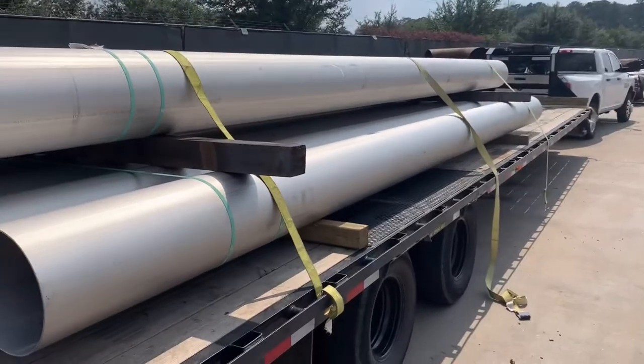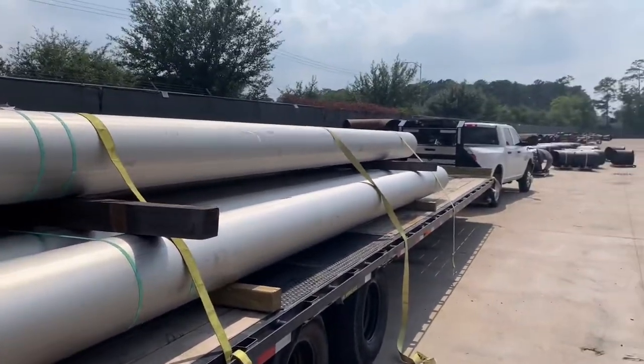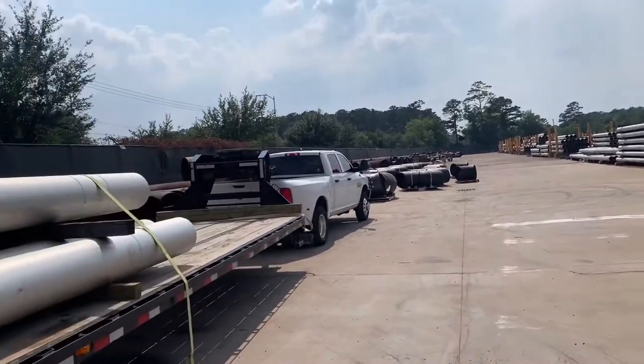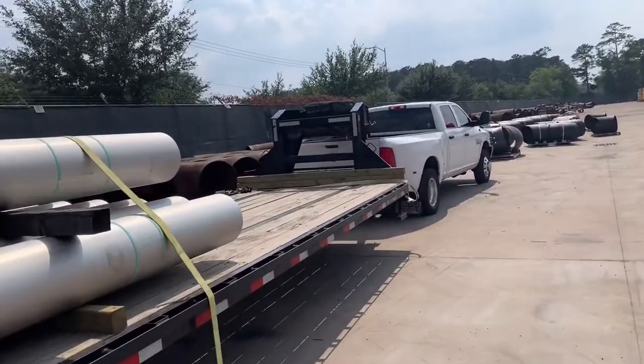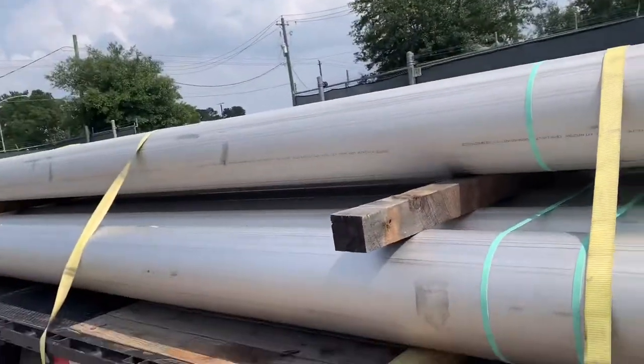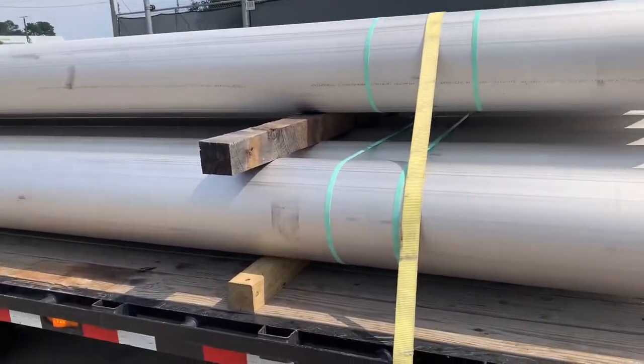What I was wanting to show you guys is, for FMCSA, how you do straps is every 10 feet there has to be a strap. So if you have something 20 feet long, you know, two straps or whatever. I always do more.